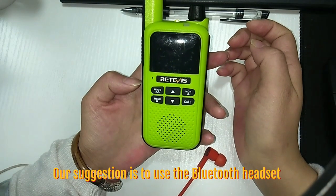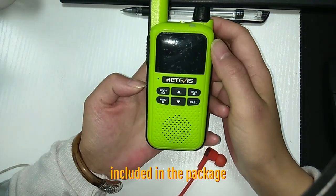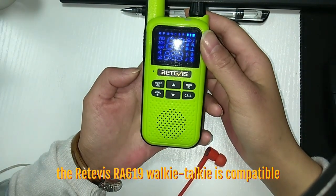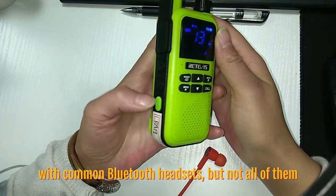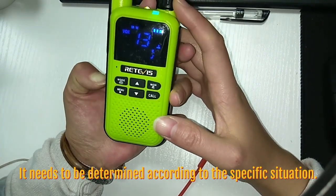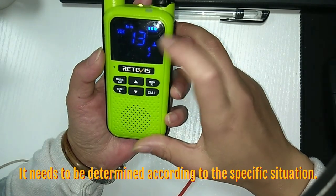Our suggestion is to use the Bluetooth handset included in the package. The RA619 walkie-talkie is compatible with common Bluetooth handsets, but not all of them. It needs to be determined according to the specified solution.